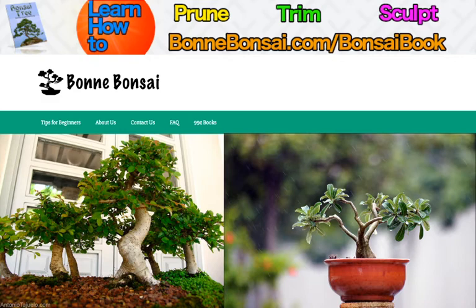The indoor bonsai is available at a range of nurseries in various stages of growth, from seedlings to fully mature indoor bonsai. However, many of the mature indoor bonsai can be quite expensive.